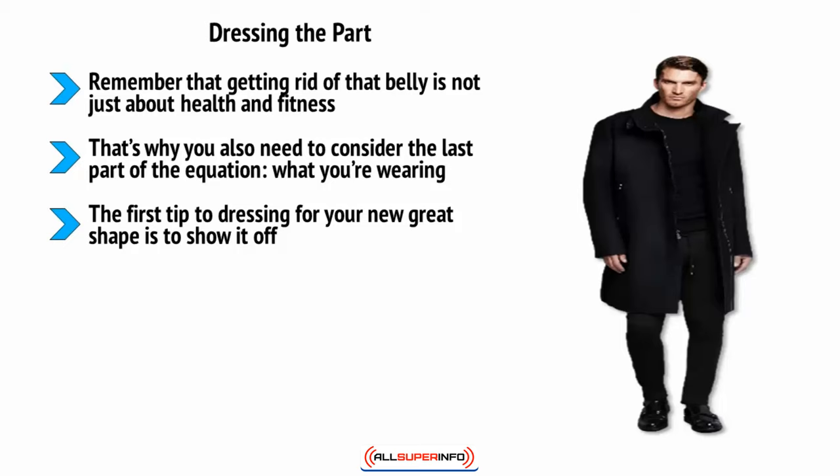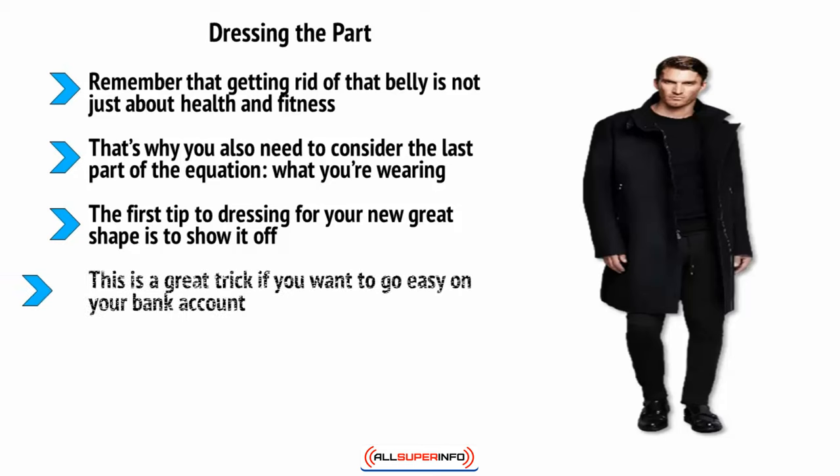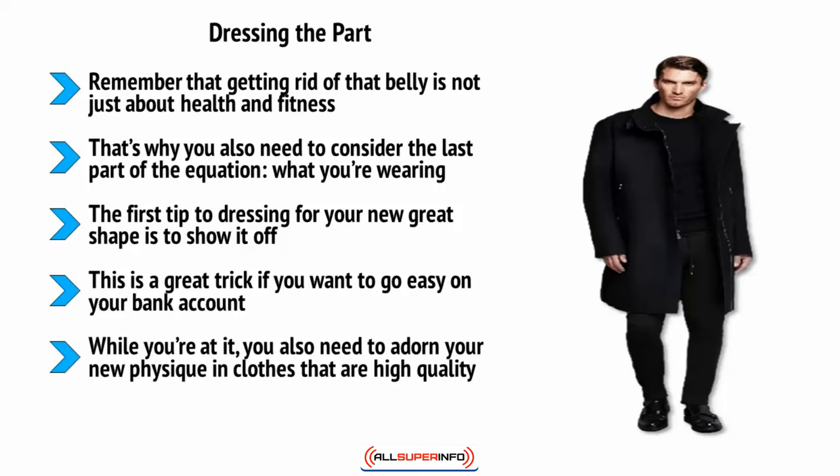Instead, choose clothes that are a size smaller than what you'd normally pick, or try to get your clothes taken in. This is a great trick if you want to go easy on your bank account. Wearing tailored clothes is very expensive, but if you buy something cheap and take it to your local dry cleaners, they'll normally be able to bring it in for you and it will look just as good. You also need to wear clothes that are high quality.